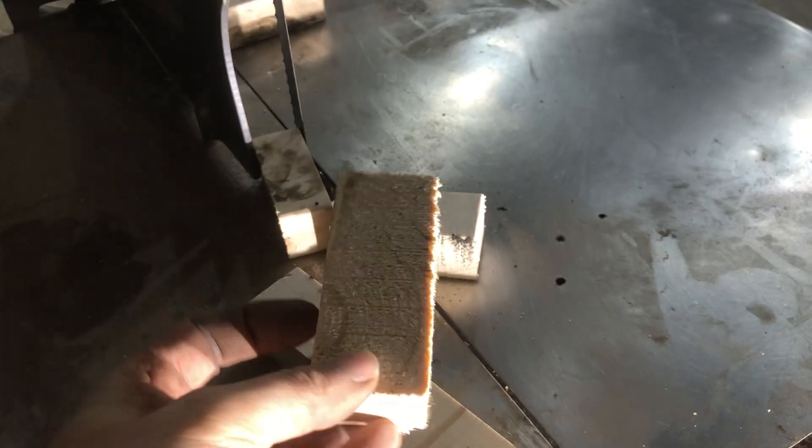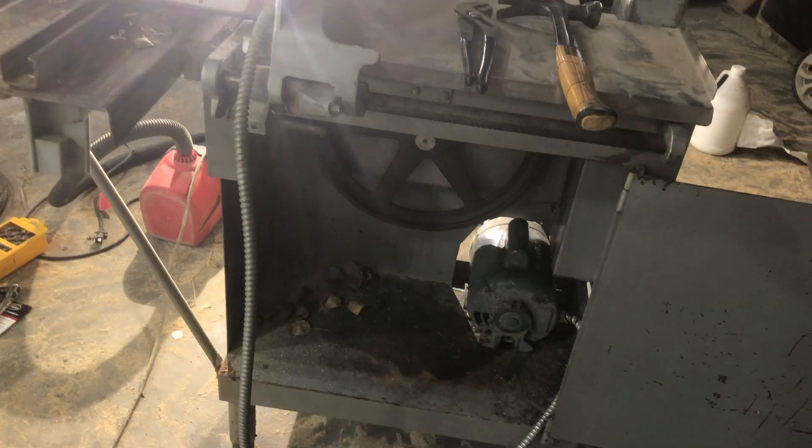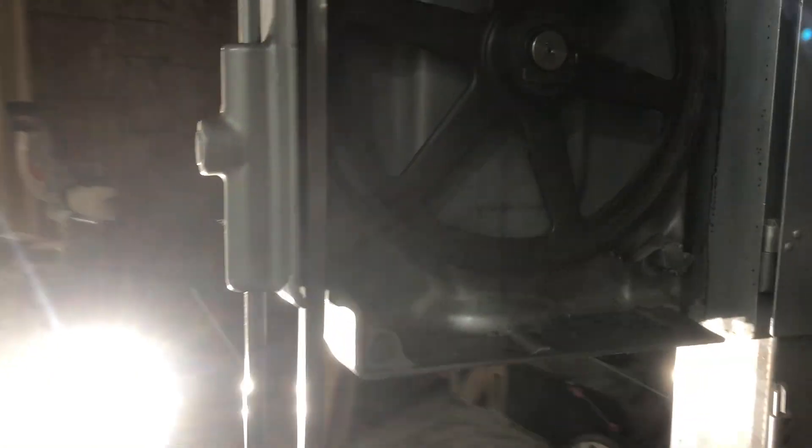We tested it on some pieces of wood — probably shouldn't have done that — but I needed to see if it would work. It'll cut through wood, so it'll cut through frozen meat and bone I suspect. Pretty stoked about that. I got it for free and we spent all day messing with it.